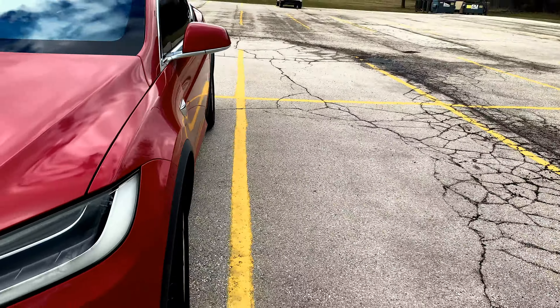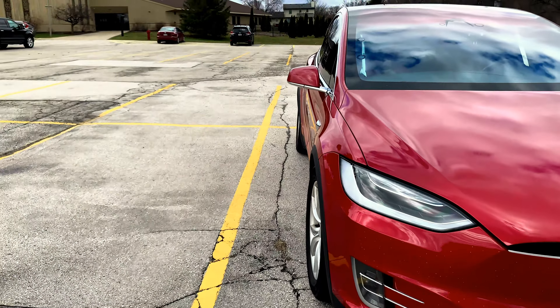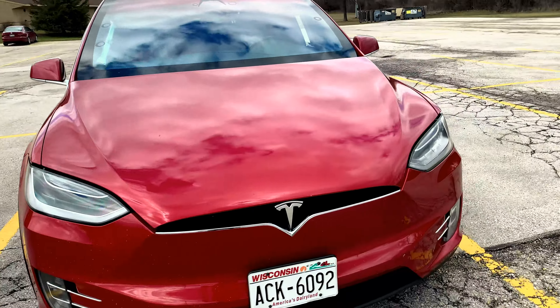Auto Park has a new update: vision-based Auto Park. No longer do you have to park between two objects such as two other vehicles. As you can see, we are in a basically empty parking lot.